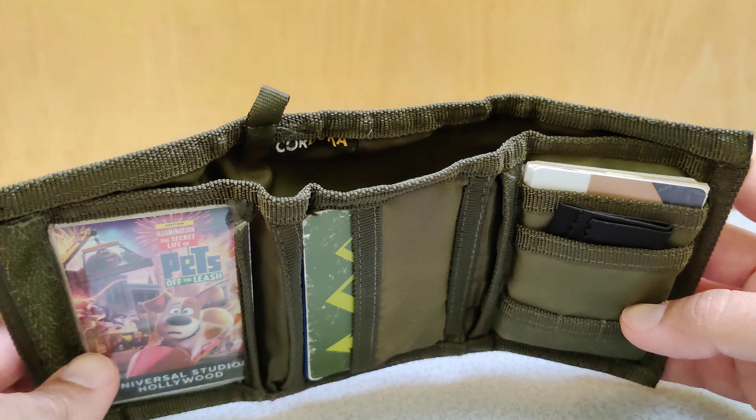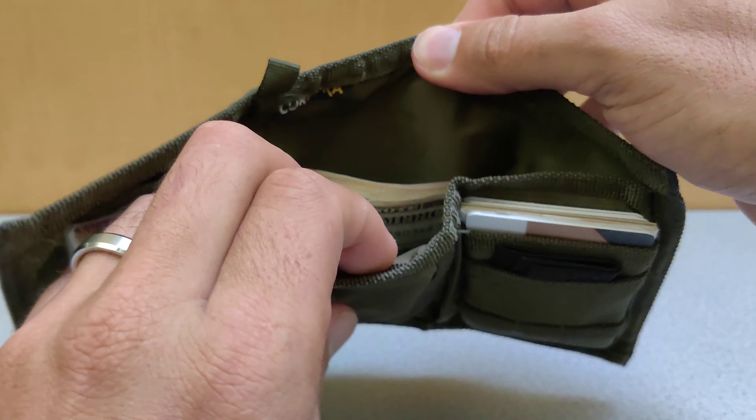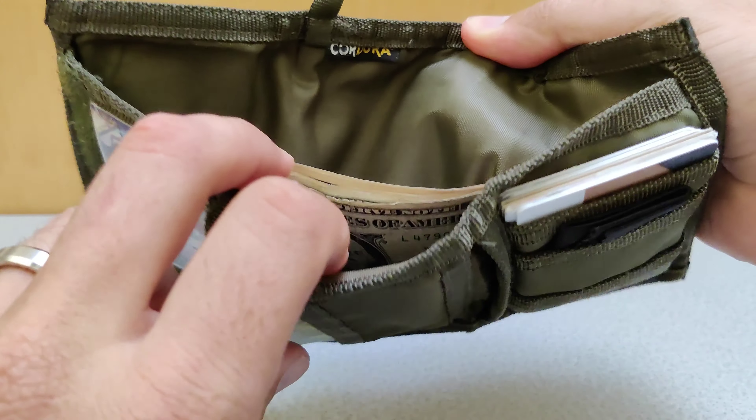It's got very large space in the back for cash. I also tuck away receipts and temporary papers next to the cash there.